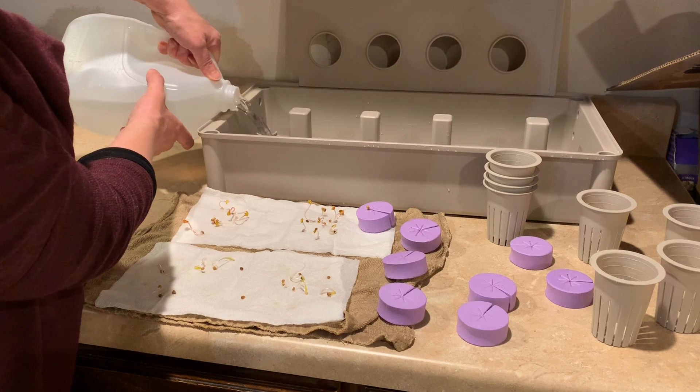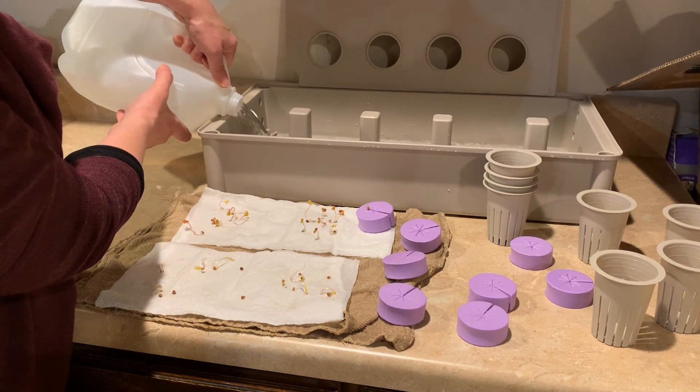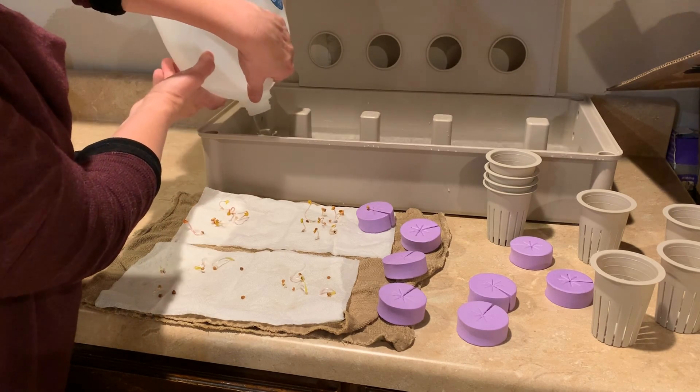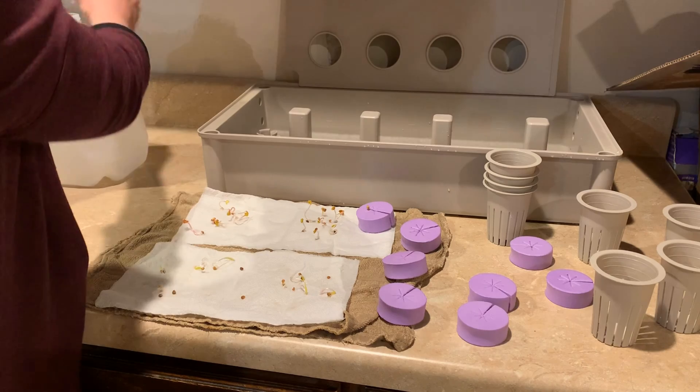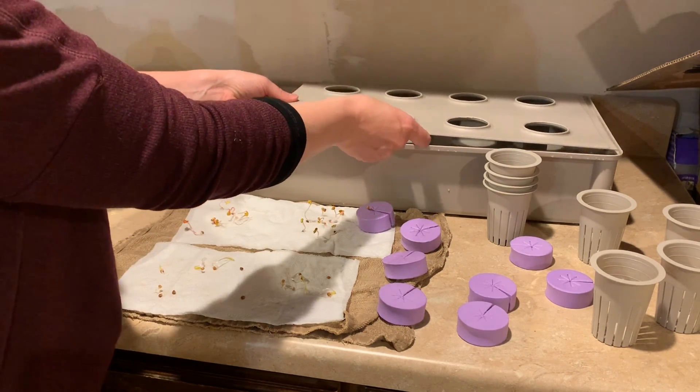You can use the whole gallon. Our seedlings, as you can see after five days or so, are still pretty small, so their roots aren't that long. Once you fill your reservoir, you can put the lid on.